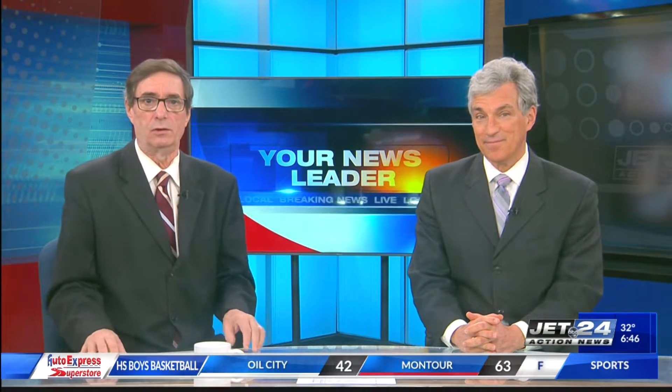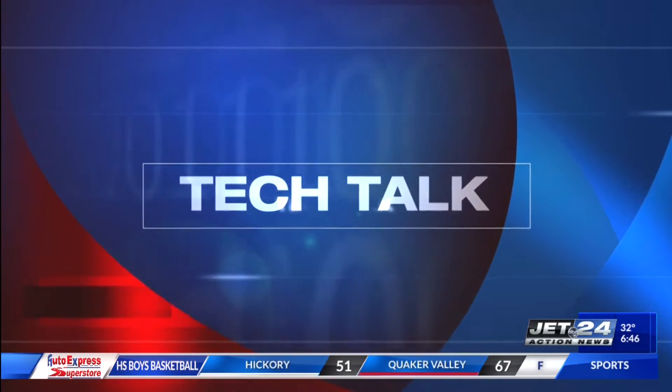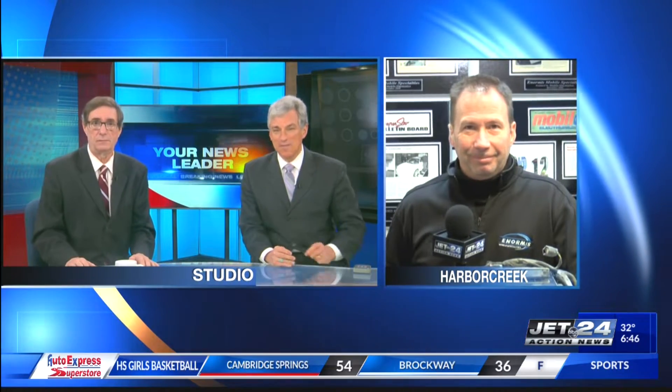It's time now to check back in with Lou Norman at Enormous Mobile Specialty. He has some tech talk with helpful tips for your car — like not leaving meatballs on the radiator. It makes a terrible smell there. Good morning to you, Lou. Good morning, Tom. Good morning, Dave.